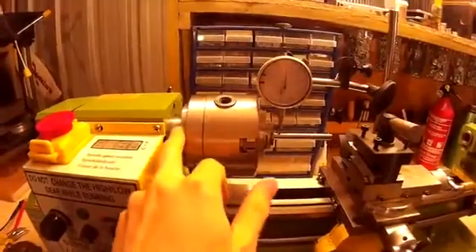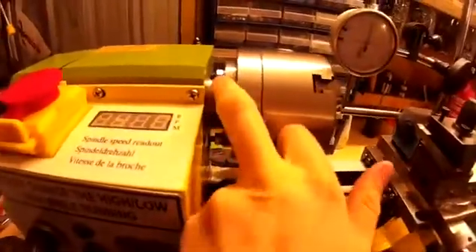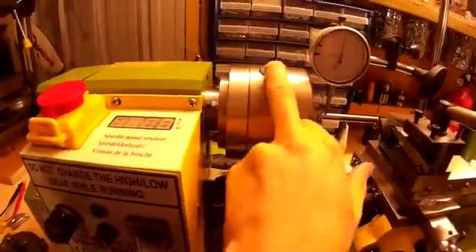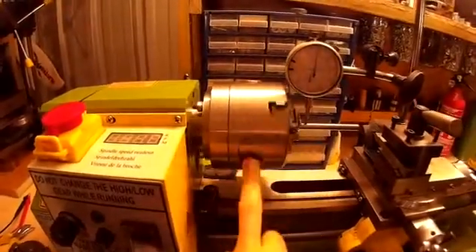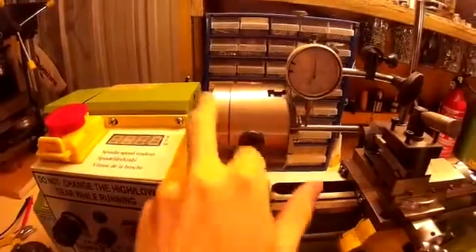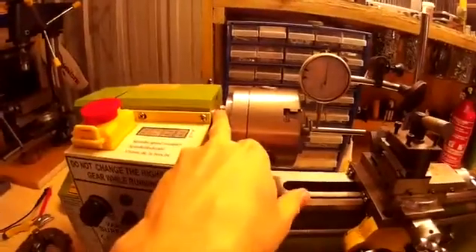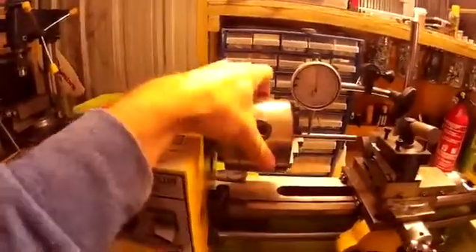Then obviously tighten down on your nuts. But there's also the problem that if you torque the nuts down not in the proper way, you're also going to have a lot of run out. The nuts basically need to be tightened at the same tightness. So you need to go around, tighten one nut, check on the dial indicator, then do the other nut, check on the dial indicator, until you've got the run out down to a minimum.